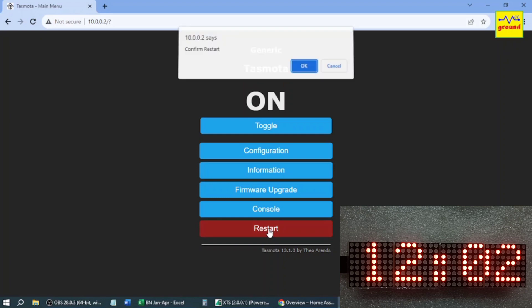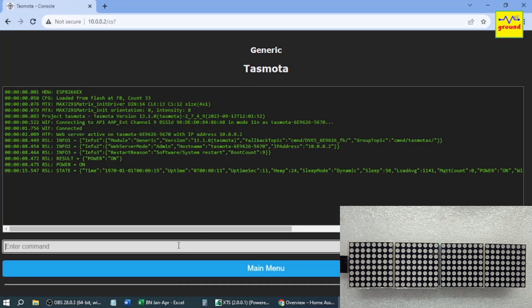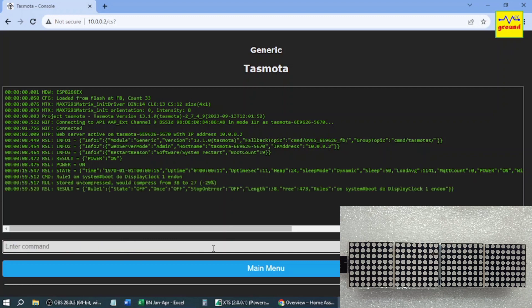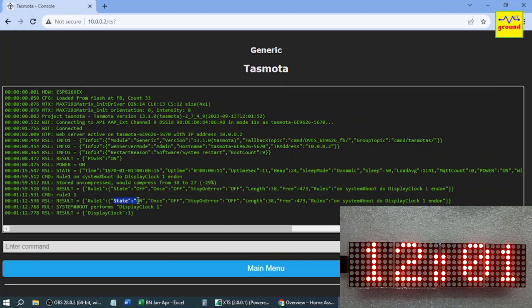But there is a problem. Once you interrupt the power to the ESP, the display will go blank and will not display the clock automatically. To resolve this issue we need to create a rule in Tasmota. Once the rule is created and turned on by typing Rule1 1, whenever the power is interrupted, the clock will be displayed automatically once the system boots up. So now you have built a standalone digital clock or text board using a MAX7219 dot matrix display.